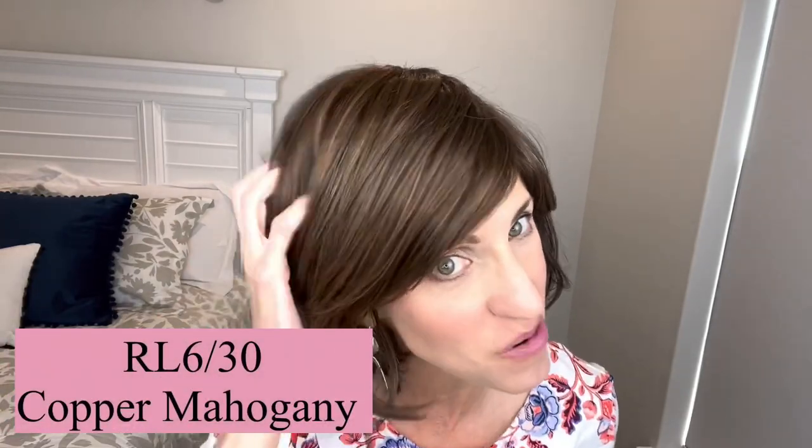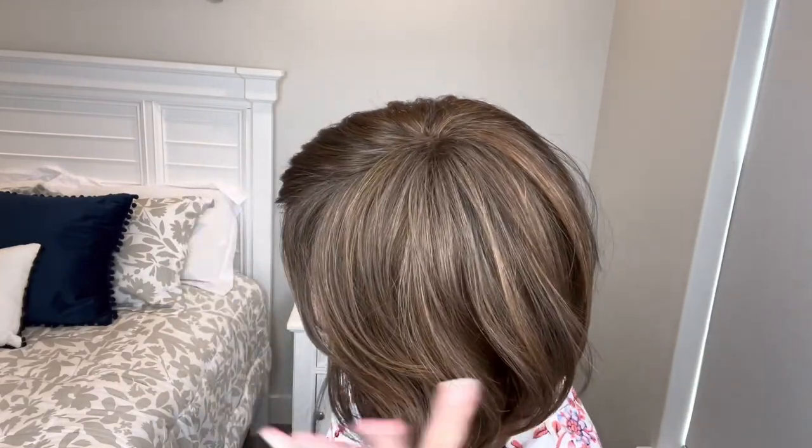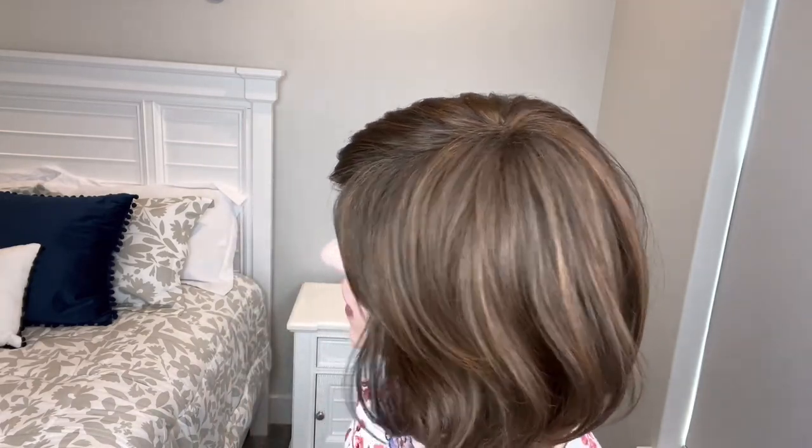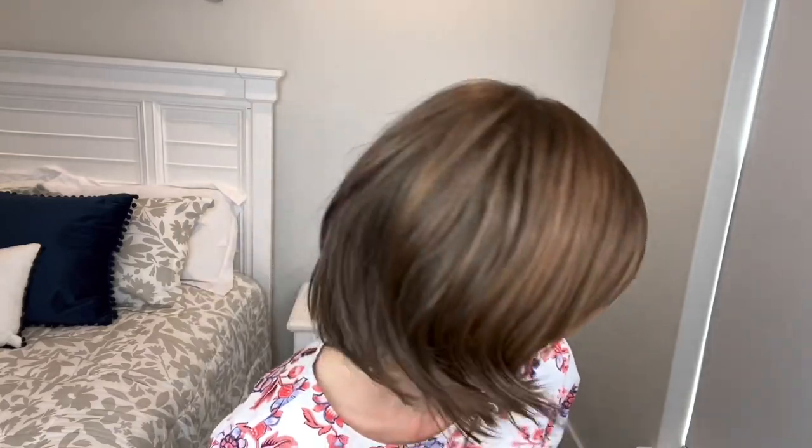Let's take a look at this color. This is RL630 Copper Mahogany — one of my favorite brunettes by them. It's such a pretty color, a really pretty brunette with a nice auburn going through. The description is a medium brown and medium auburn blend, a blend of the 6 and the 30 together. It has the appearance like it has a highlight in it. It reflects that auburn beautifully — a very pretty medium brown at number 6.